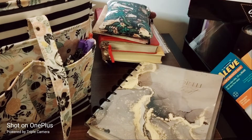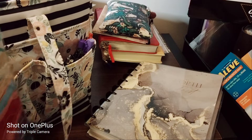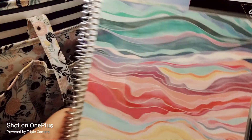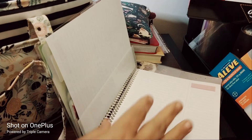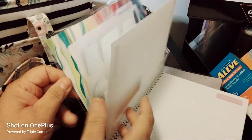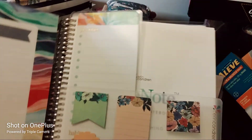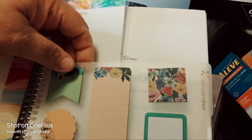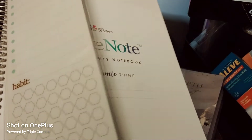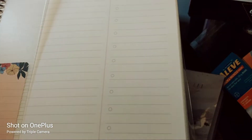Then I have an Erin Condren — the literal productivity one — which I'm using for Bible study, devotionals, and word mapping. I have a priorities sticky pad attached, a sticky note, a habit tracker, and my ruler. Those are what the pages look like.